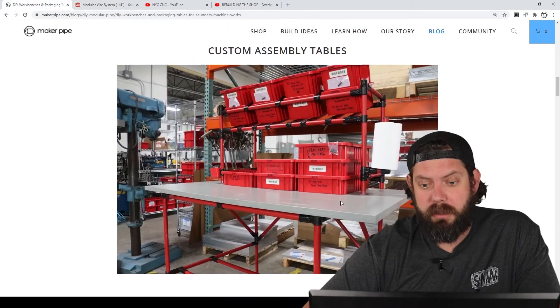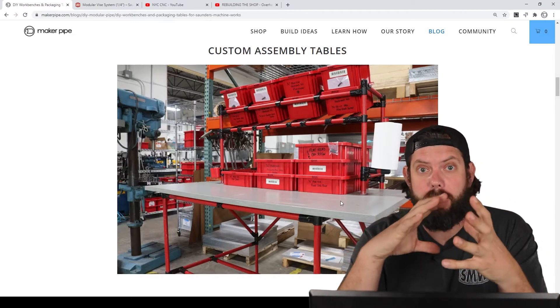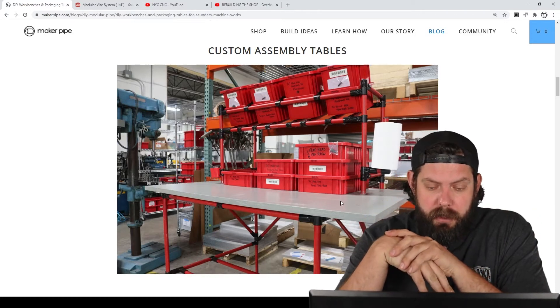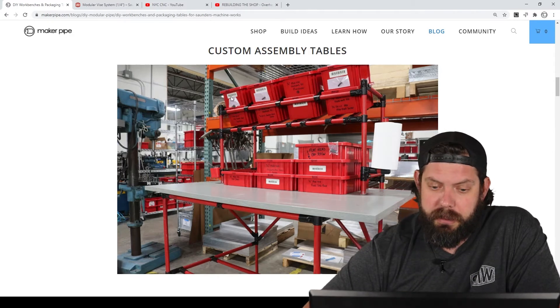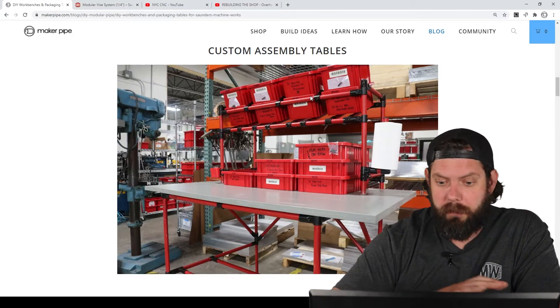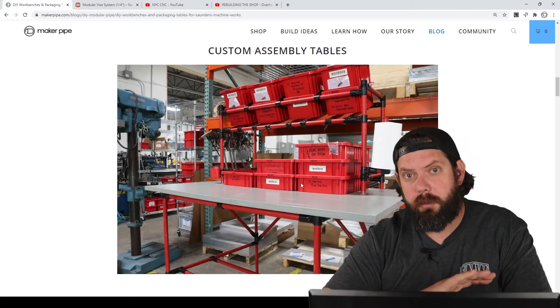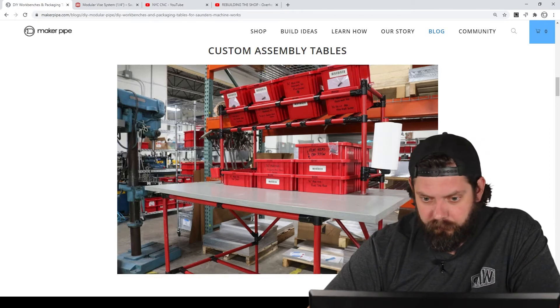This is what we created — a Modvice assembly table. We did two of these, one for aluminum and one for steel. One of the really important goals was to make it easier for them to do their work, so they told us about how they do the assembly and packaging, and we brainstormed how to create a workspace around that. You can see there are bins in the back with machine parts on the lower level and all the hardware up above, keeping all materials and tools within arm's reach. We included a hex wrench, paper towels, and anti-seize — everything was there.